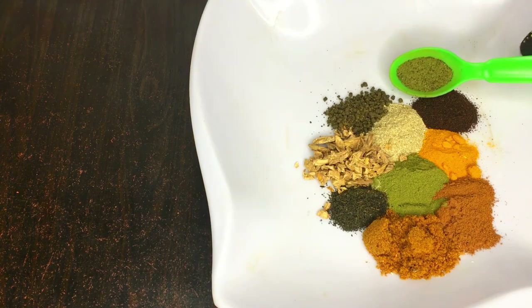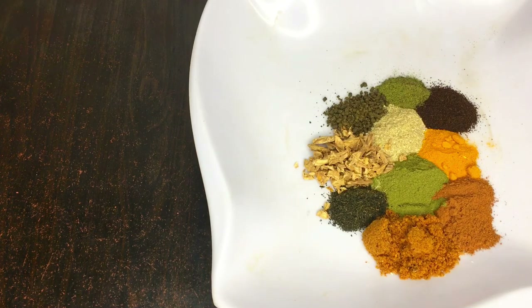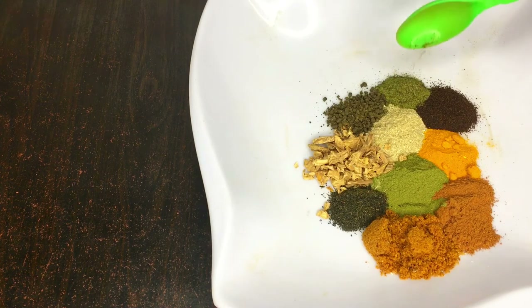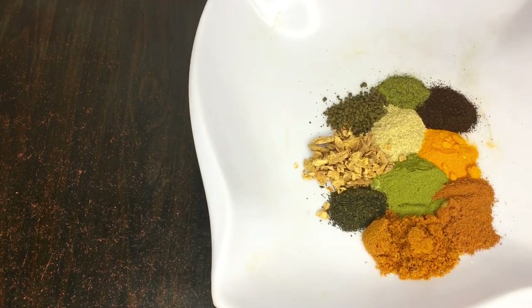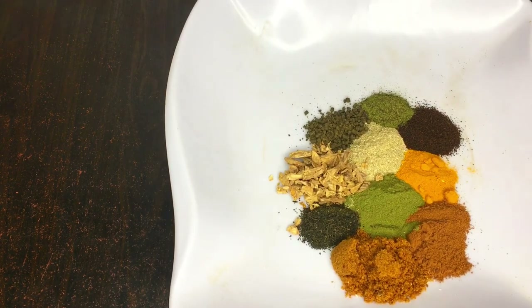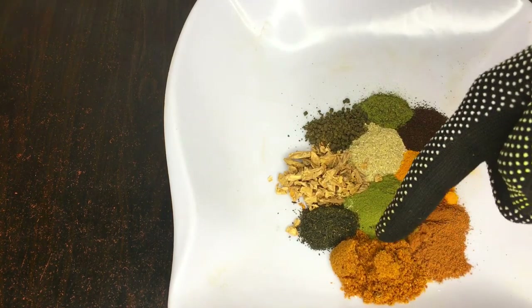I'll be adding about 5ml of mint and gravel leaf powder — I mixed them together, so I'm adding 5ml of both combined. Mint is really great and works in reducing belly fat in an extra way by burning tummy fat. Mint leaves trigger the release of extra bile from the gallbladder, which helps the body digest faster. For a quick remedy to belly fat, use mint powder or gravel leaf powder in your mixture.